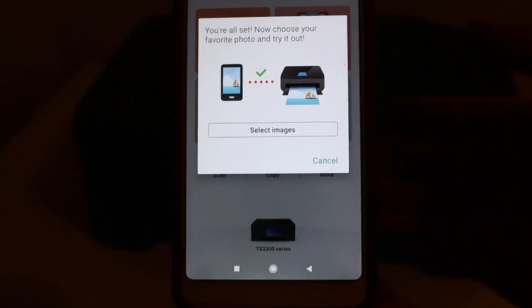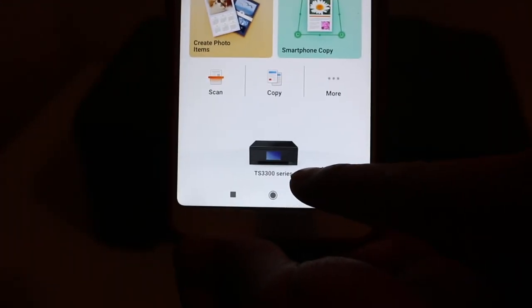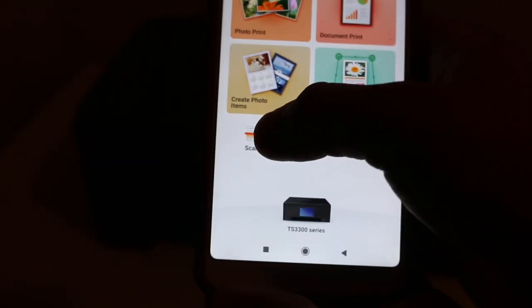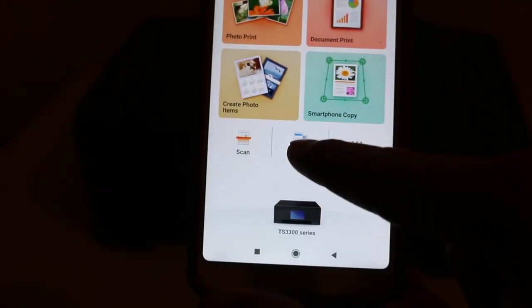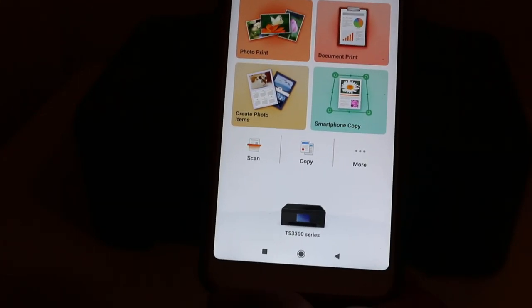If you want, you can print photos; if not, just click Cancel. On the app, you will see the name of the printer displayed at the bottom — TS300 series. It also gives options to copy and scan. Your printer is now a wireless printer and ready to use.